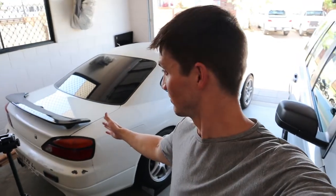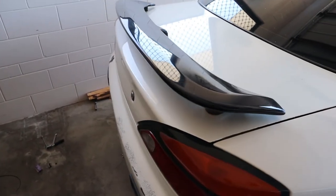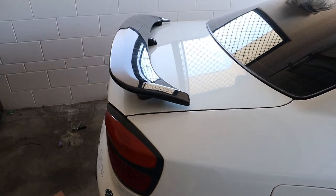I'm guessing the previous owner was a carpenter at some stage. I'm not certain that's exactly where the spoiler's meant to sit — it almost looks like it's sitting maybe a little too far forward on the boot. So I might check some pictures after this. Maybe there was a different wing on this before. Does that look like it's sitting a little too far forward?